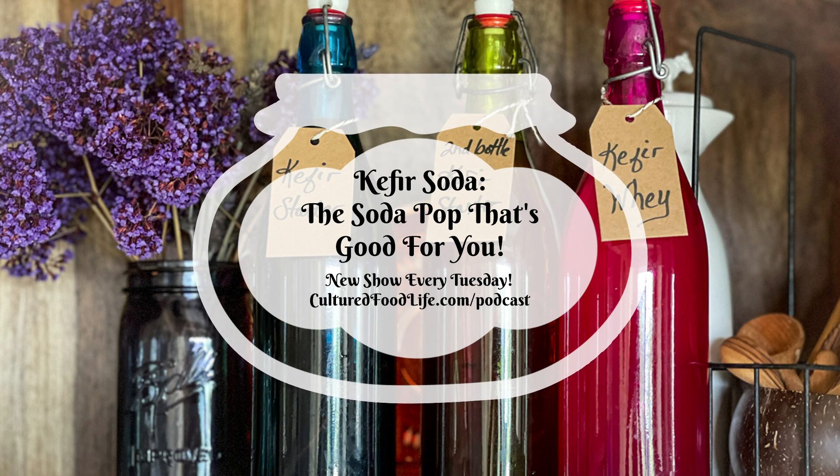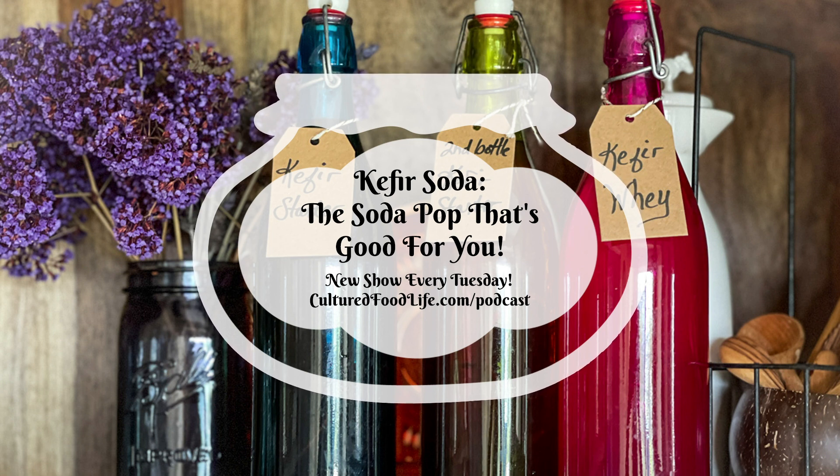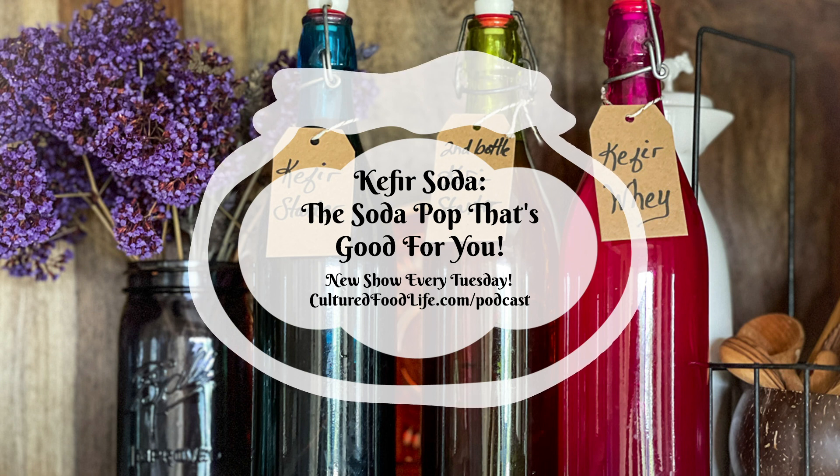Once it's bubbly, place it in the fridge right away and pour yourself a delicious glass. Always save a third to a fourth of a cup of your bottle, and you can make another bottle right away using the same ingredients — more fruit juice and more water — and it will be done in less than a day. It will be so active the bottle will be ready very quickly. Make sure you check that pressure because it's going to get really bubbly, then stick it in the fridge to slow it down.